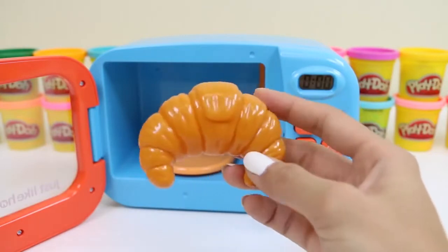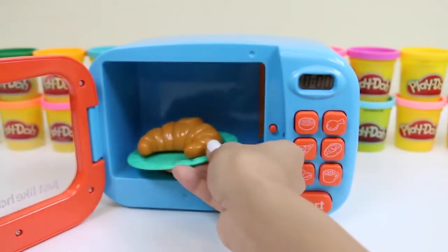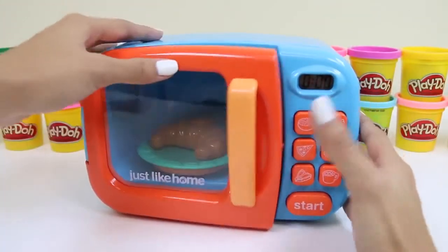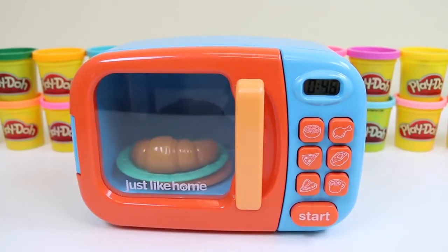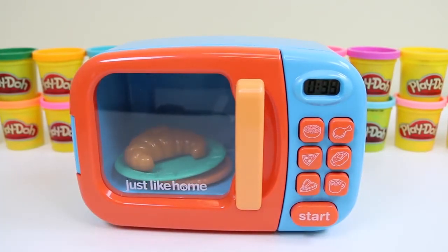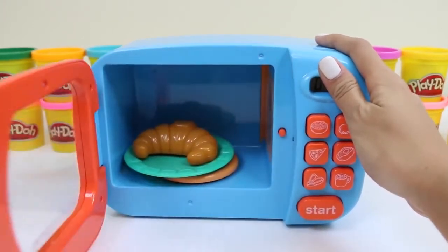Let's do our croissant next. It's perfect for breakfast time — you can have it with your milk or coffee. I like to put butter or jam on my croissants, or put some ham and cheese inside. That'll make for a great sandwich. Our croissant's all done!